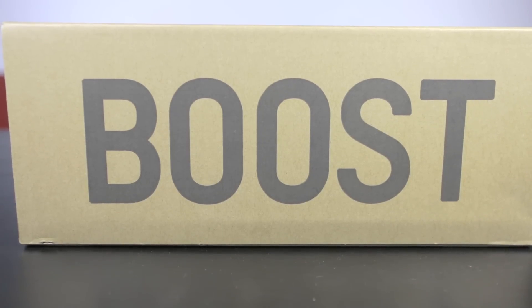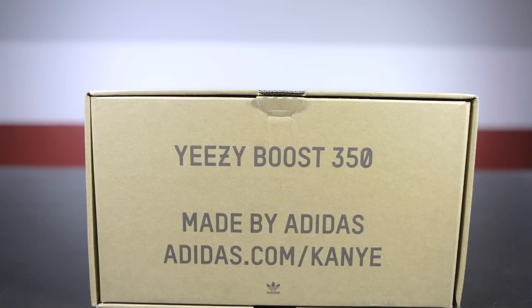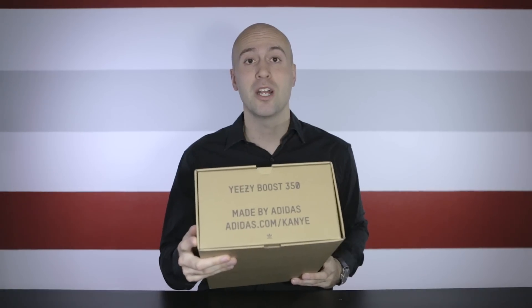A lot of talking — let's move straight into the box. This one has received a big upgrade from V1. V1 only had a few logos. This one on the side of the box says Boost, on the top lid 350, on the front Made by Adidas, and Adidas.com slash Kanye.